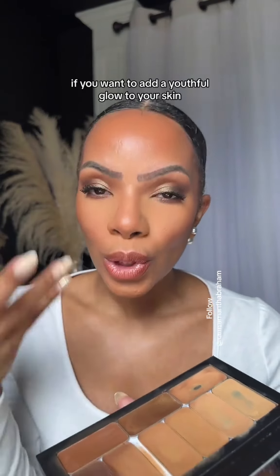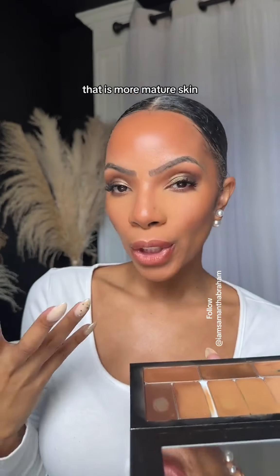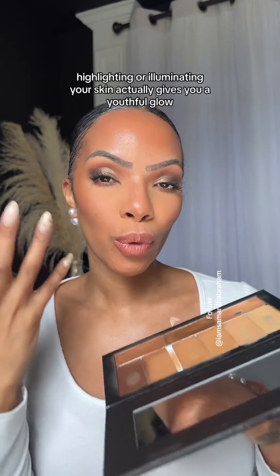If you want to add a youthful glow to your skin, being a woman of color that is more mature — you're over 40, things are changing — I'm going to show you a simple trick with an illuminator, which is also a highlighter in the makeup world. Highlighting or illuminating your skin actually gives you a youthful glow.